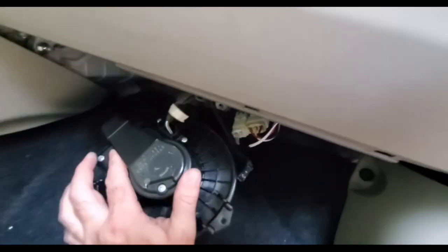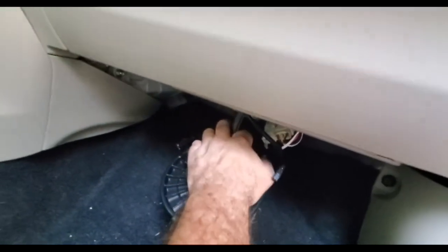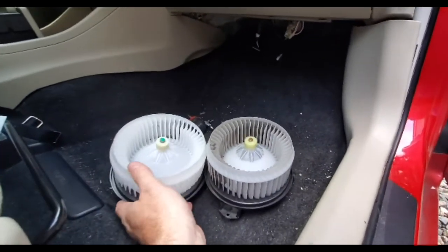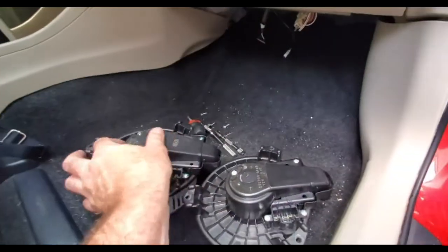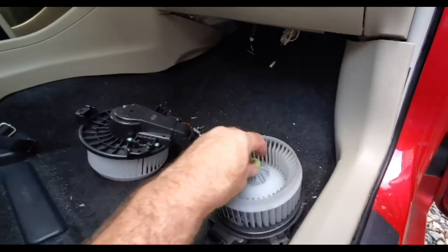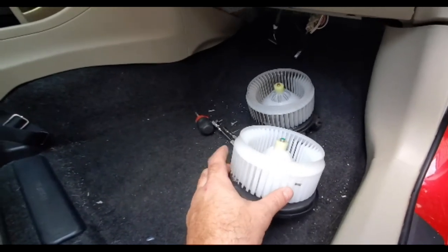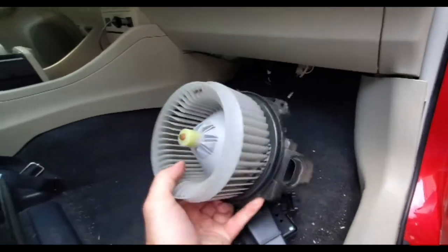We've got our blower motor down. Now we just need to unplug this plug. All right, we've unplugged it. Now we want to check it out, make sure it looks the same as our new unit and that everything is physically in the same place — and they do look the same. Let's see if we can see any problems with this one. Oh yeah, it definitely doesn't spin well. Let's try our new one and compare it — it's a lot easier to spin. You can see our new one has been balanced, so hopefully it'll be quiet when we put it back in.